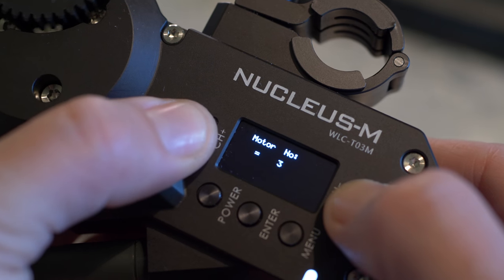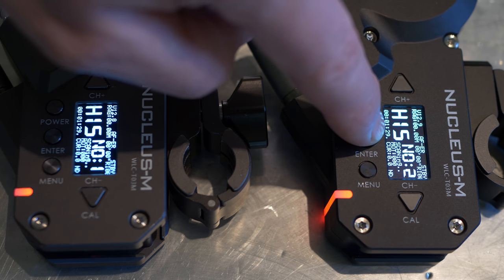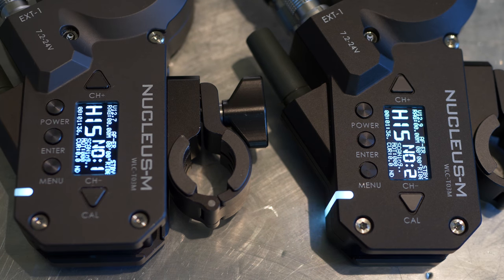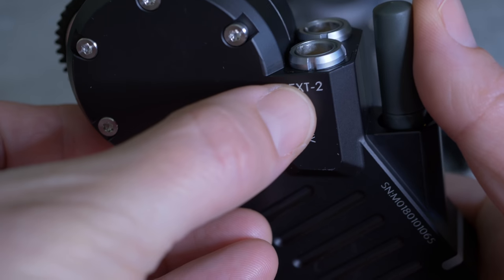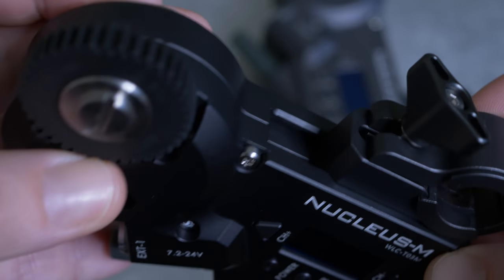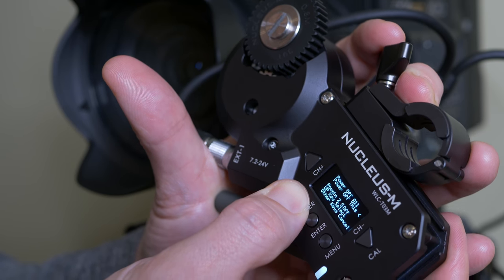The main thing to know is your hand grips, your motors, and your hand unit all have to be set to the same channel number. If you decide you're going to be on channel 15, every single unit should say channel 15 at the same wireless signal strength — they all want to be on the same wireless network. After that, the last step is to give your motor a unique number between one and four. Motor number one is my focus motor, motor number two is my iris or zoom. I'd also suggest putting a piece of gaff tape on the back of each motor noting which number it is, so you don't power up and realize it's in the wrong order.